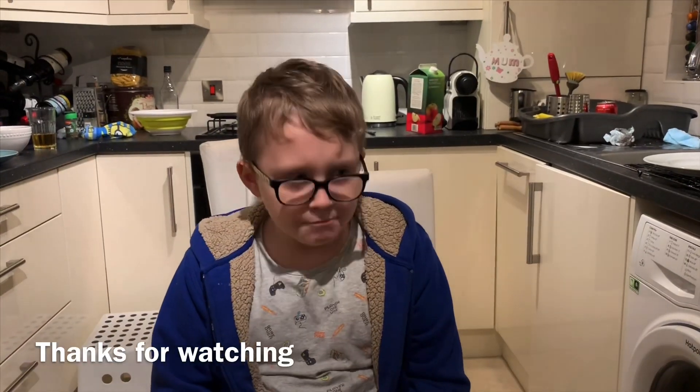Thanks for watching. If you want some more, press like, subscribe and hit the bell. Bye and enjoy your chicken!